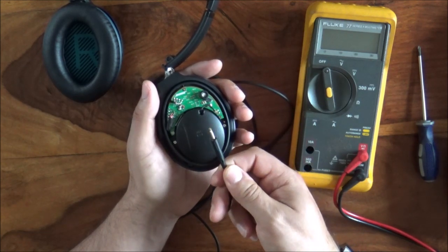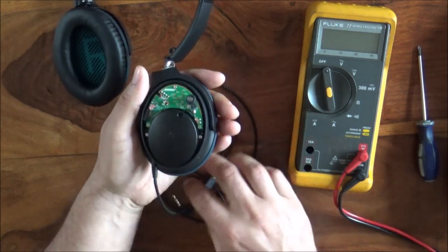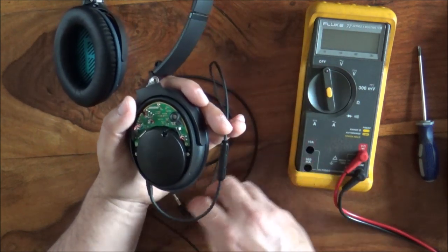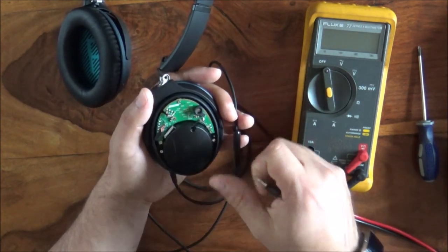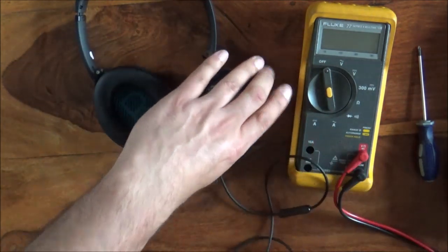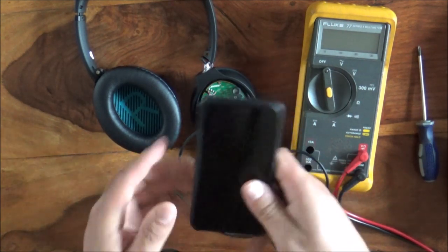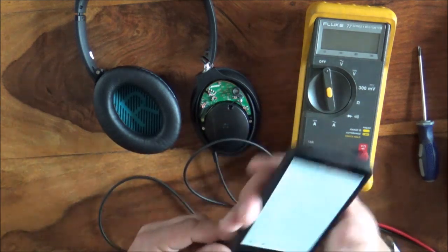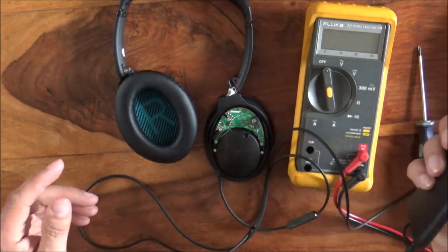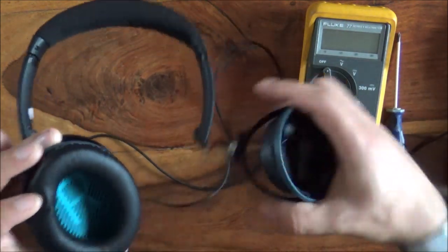We've got a little tiny four-way jack cable that plugs in, and that has some controls on it which allow you to set the volume levels and answer calls — these headphones also have a microphone for call answering. If I find an audio source and play it, I can hear quite clearly that this speaker is working a treat.